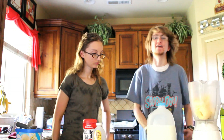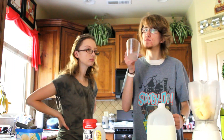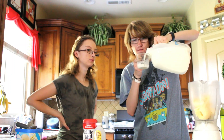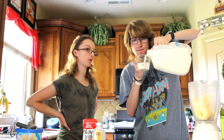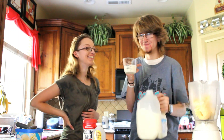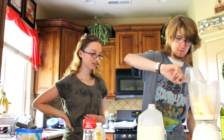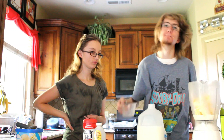Then we only need half a cup of milk. You pour it in — risky, so you can see it. Bam.